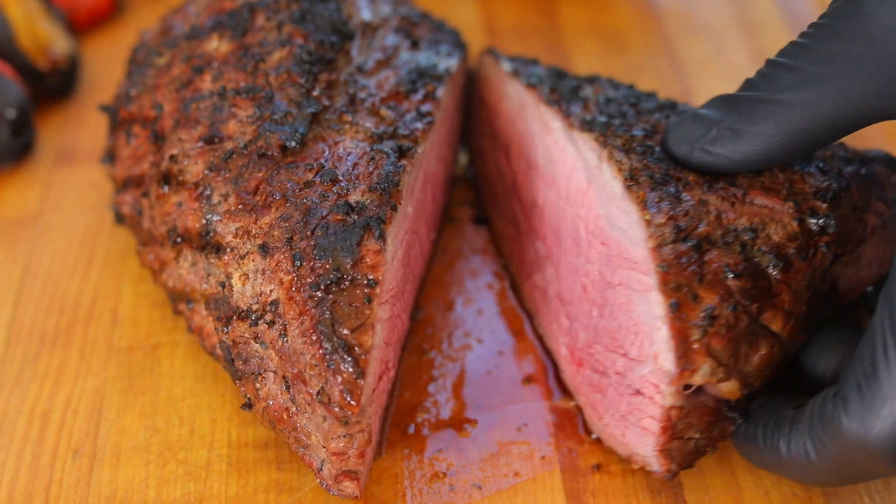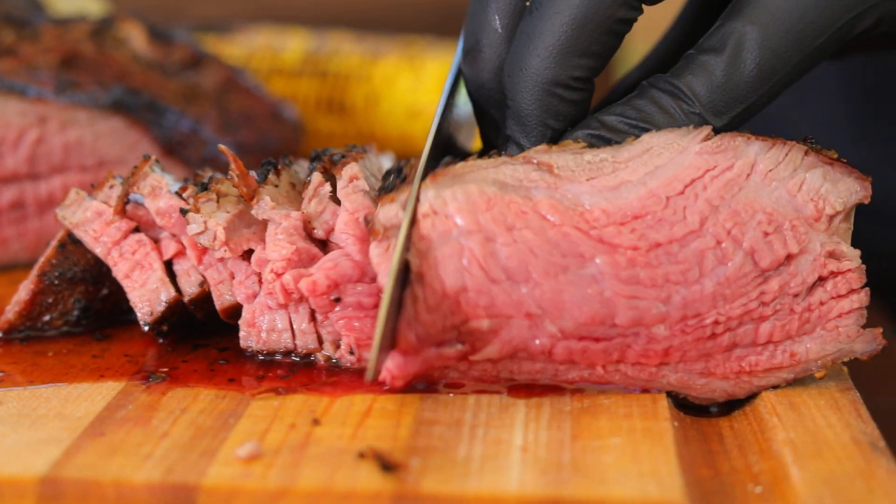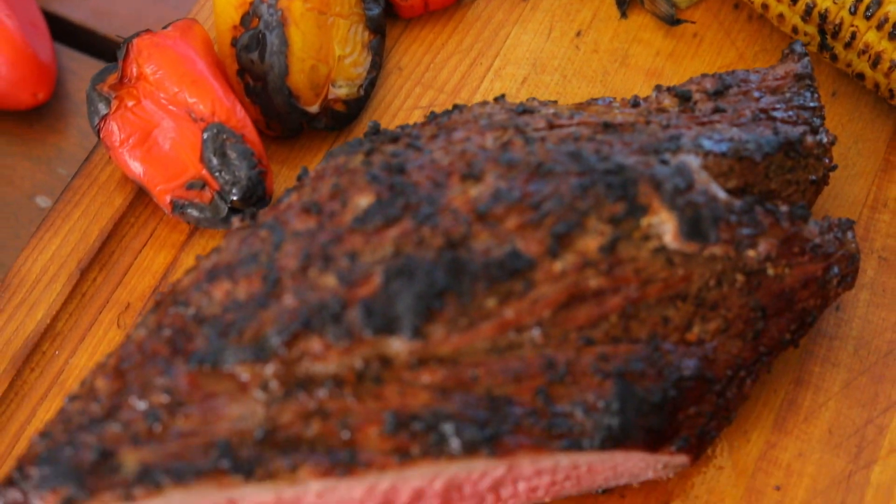Cut the tri-tip in half and then cut it against the grain in very thin slices. This way they come out super juicy and super tender.